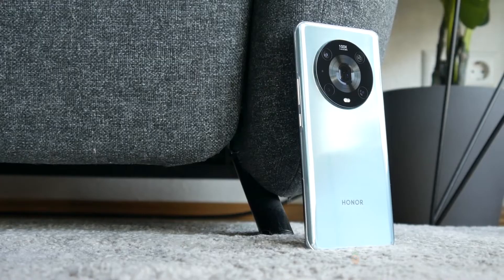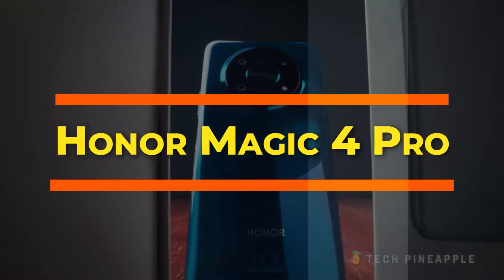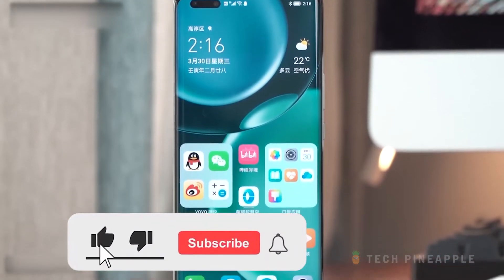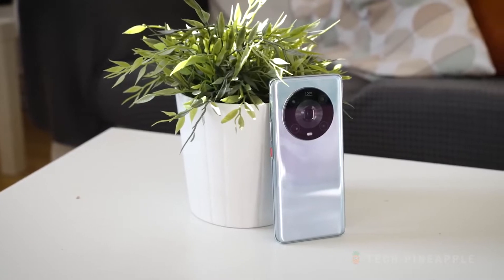Hello everyone, and welcome to Tech Pineapple. In this video, we will review the latest beast from Honor, the Honor Magic 4 Pro. But before we begin, we would like you to subscribe to the channel, like this video, and hit the notification bell icon so you do not miss out on amazing content.